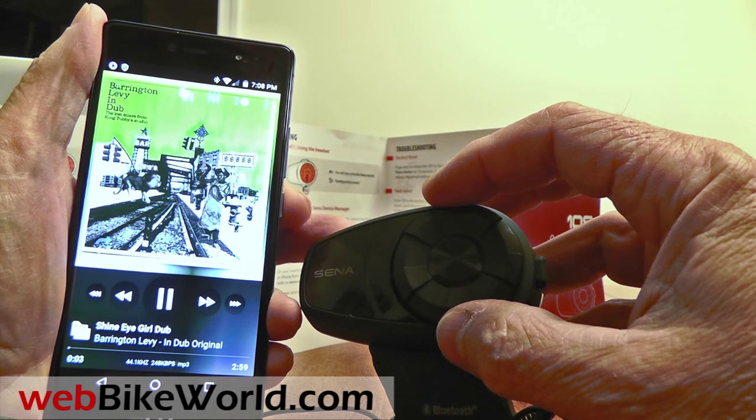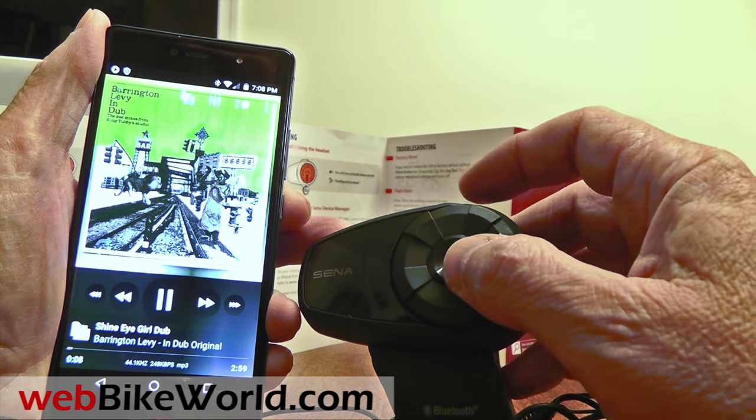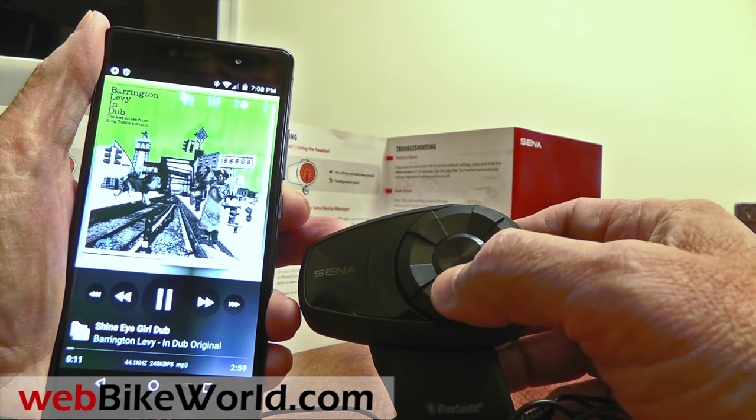So that's a quick look at just a few of the features of the new SENA 10S. For all the details, photos, and a full discussion, please visit webbikeworld.com. Thanks for watching.